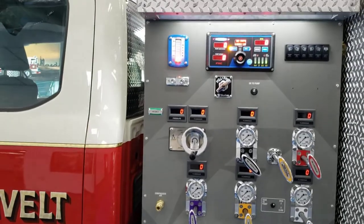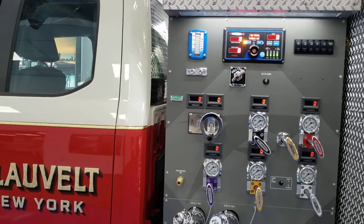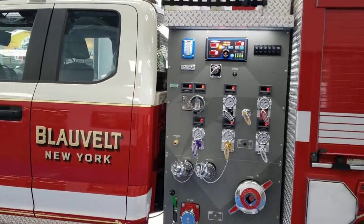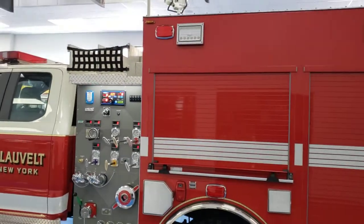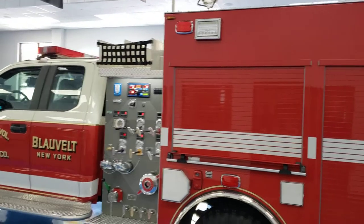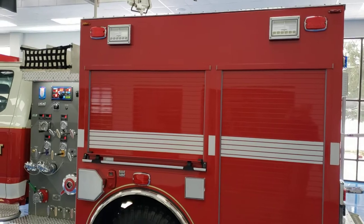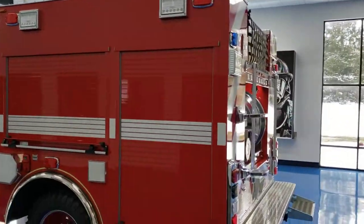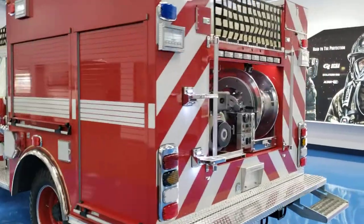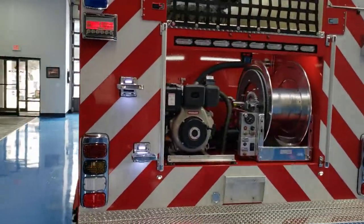It has a Fire Research governor, a Fire Research water level gauge, and 300 gallons of water. The lighting package is Whelen LED, with Whelen scene lights and Pioneer scene lights in both telescoping pole and surface mount configurations. Besides the 1250 split-shaft pump, it also has...